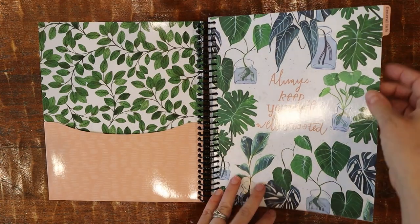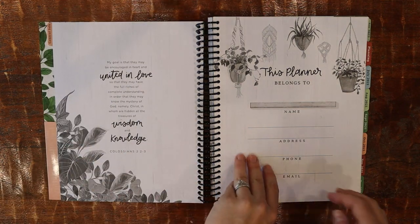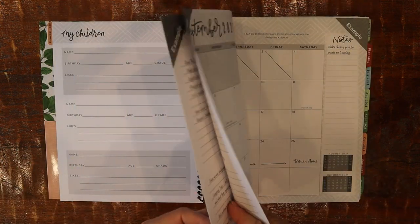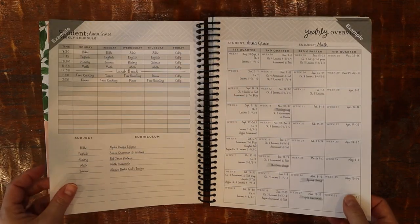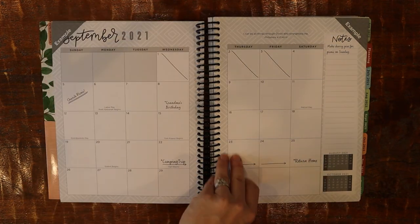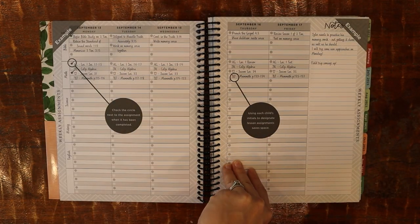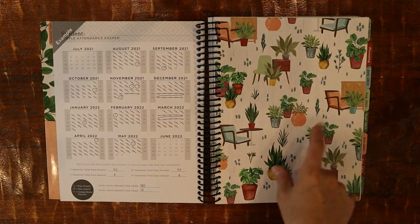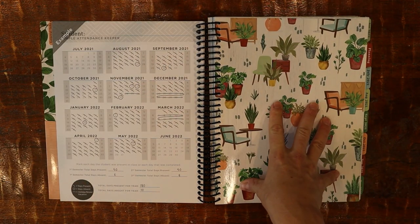In the general info section, it covers general info like your name and your kids' names. What's really handy is some of the example pages — I really like samples. I like to see how the author intended you to use the pages, and it was really helpful when I got into my planning section.